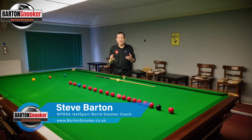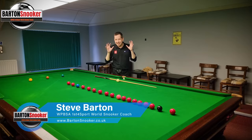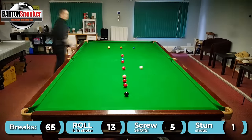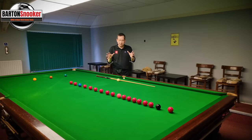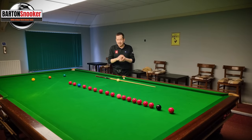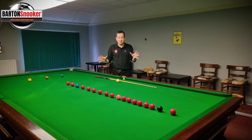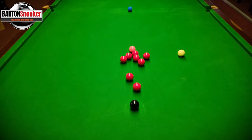Hi everyone, welcome back to another video. Today I'm going to show you how you can easily improve your highest break in a lineup. I'm going to put some graphics on the screen showing the different types of shots I'm playing, and if you can take the tips in this video I guarantee you will improve your lineup best break — and it's also going to help you in frames of snooker as well.